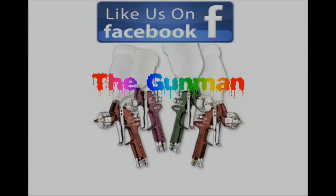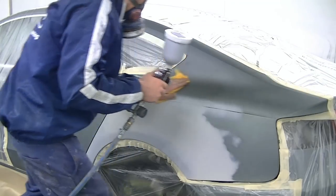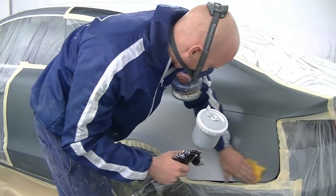Hi and welcome to this episode of the Gunman. In this video, I'll take you through the paint work on this Audi A5 Quattro.